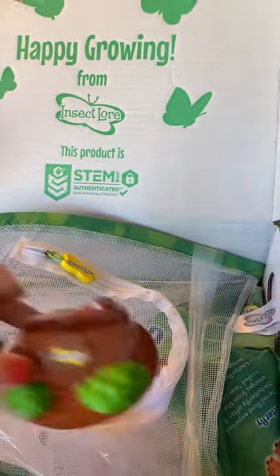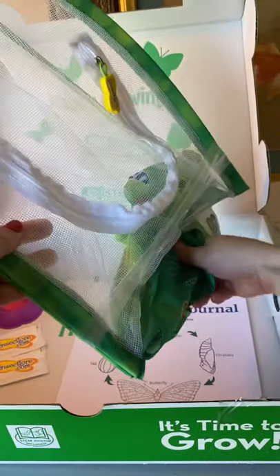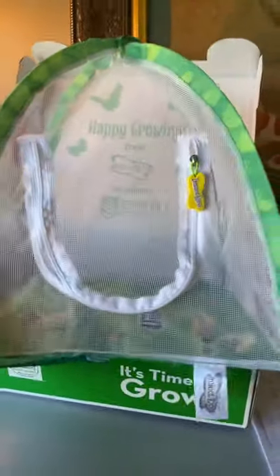Each kid will have their own stand. Go ahead and grab the bottom part — take that little tape part off — and then it just pops right open, just like that. There's that little sugar thing in there.